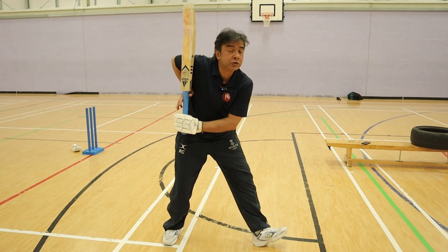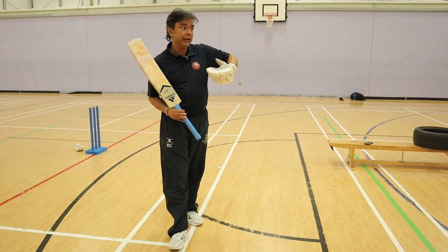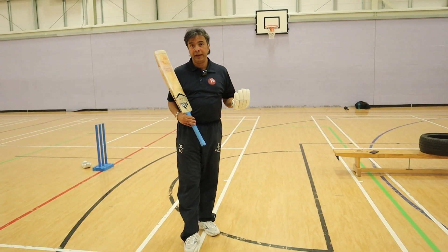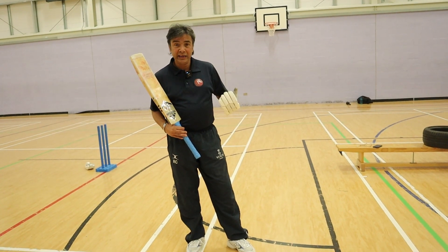This is where I want to be — the position from where I can defend, I can attack, I can be balanced, and I can have a solid base as well as generate power when I need to.